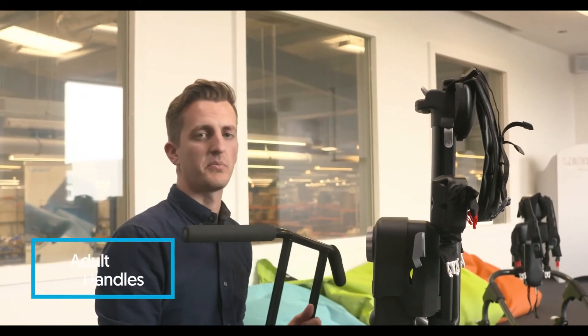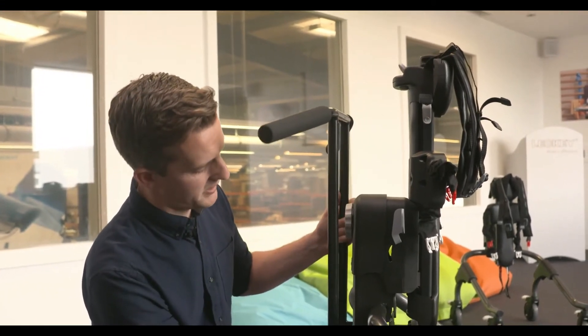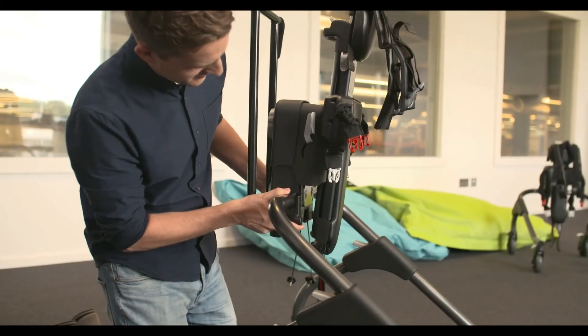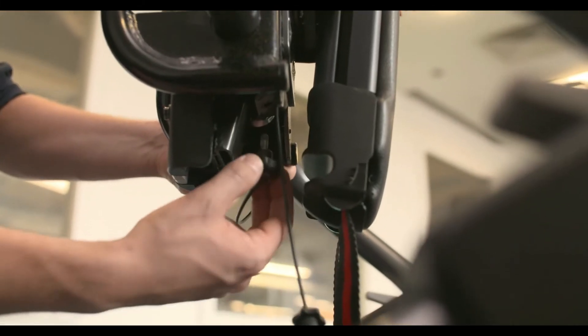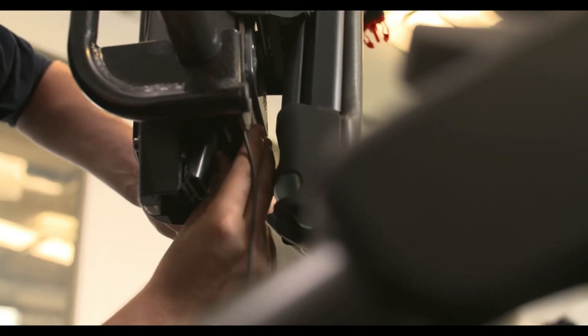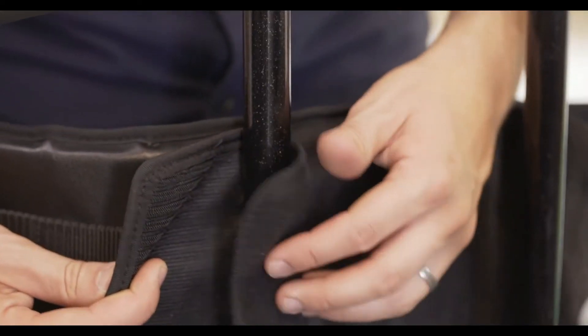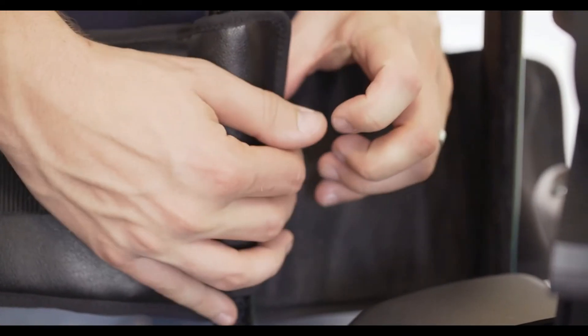The adult handles come in three different sizes; each size corresponds to the appropriate walker. To attach the adult handles, feed the bracket into the receiver on the walker frame and push upwards. Then secure the large knob to the bottom of the receiver and lastly secure the small knob to the top right of the receiver. The connection belt can be attached to any of the three sizes of adult handles — feed the velcro straps round the uprights of the handles and secure in place.